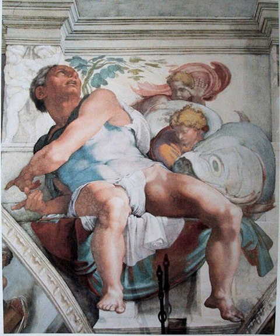Etruscan frescoes, dating from the 4th century BCE, have been found in the tomb of Orcus near Vae, Italy. The richly decorated Thracian frescoes of the tomb of Kazanlak date back to the 4th century BC, making it a UNESCO-protected World Heritage Site.